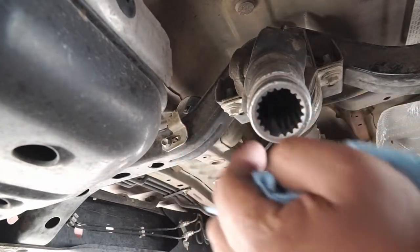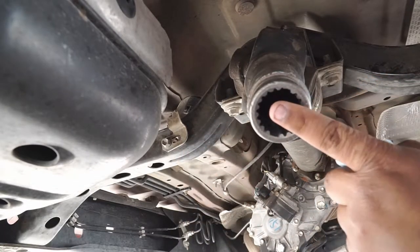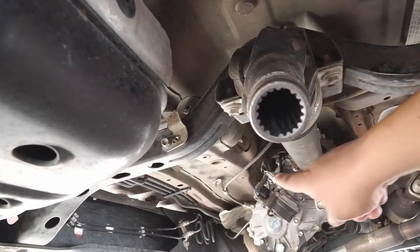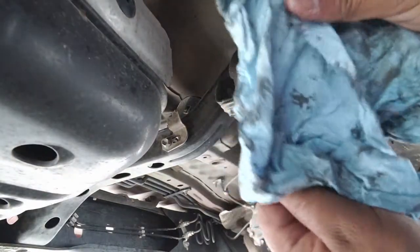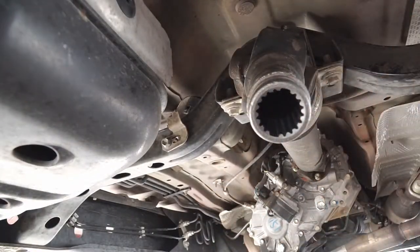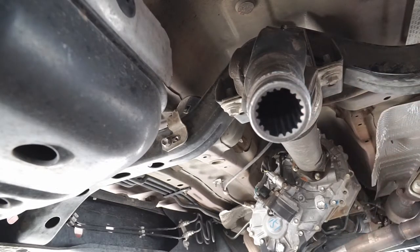So now we have the yoke — this is where the spline of the drive shaft goes in. This is what connects to the transfer case that you see all the way over there. I think we've done a pretty good job at removing the old grease, so now we're going to put some of this Motorcraft grease in here.